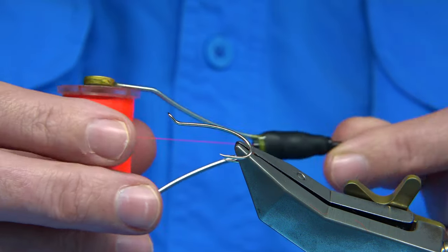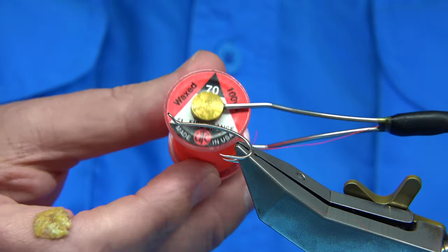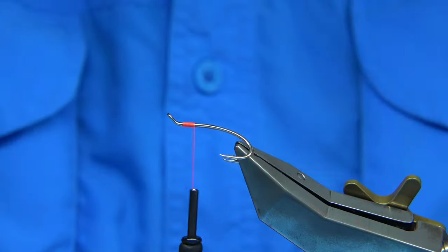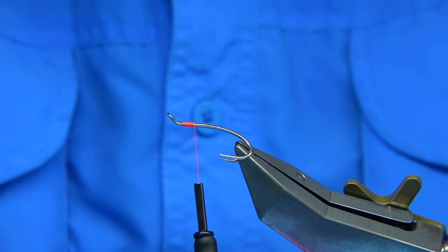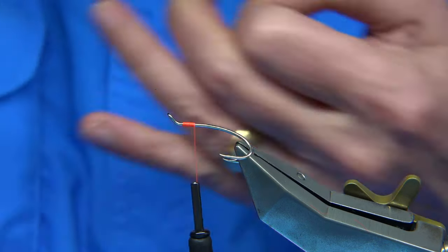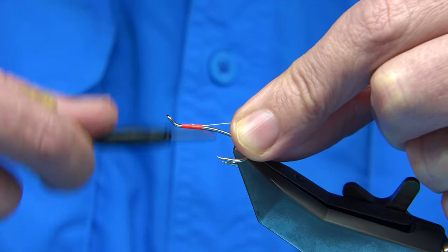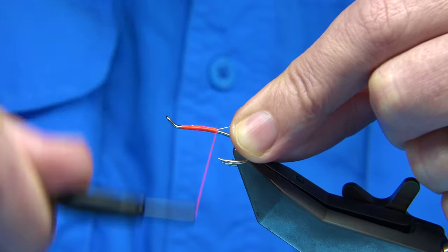The thread I am going to be using is this fluorescent fire orange from UTC — this is the 70. The main reason is the colour, obviously. I am going to form a tag using this thread. A silver tag. So I am going to use a small oval silver tinsel. I am going to catch this on the way down and take the thread nice and tight, in line with the points of the hook.